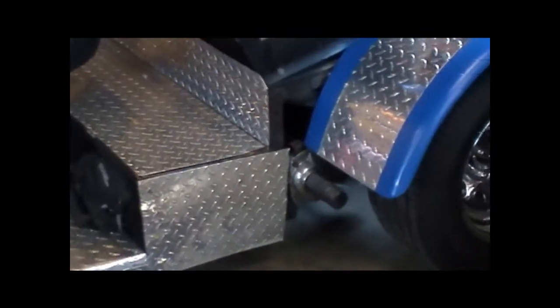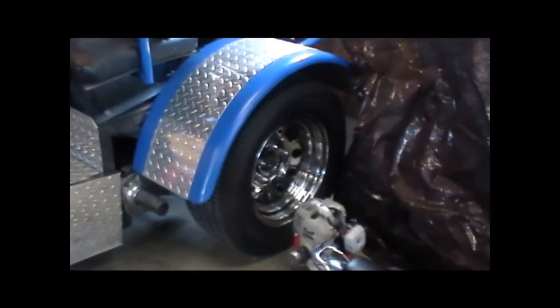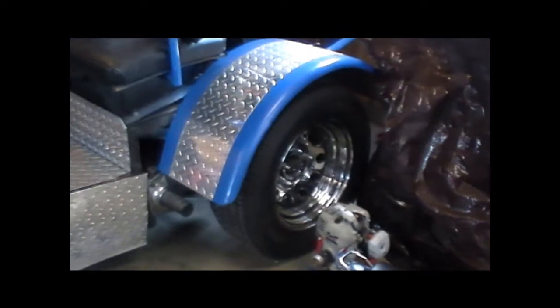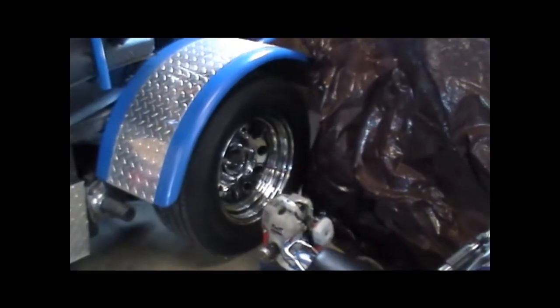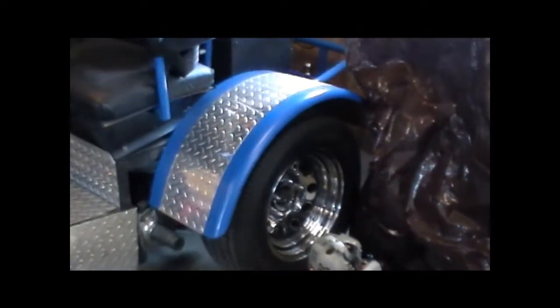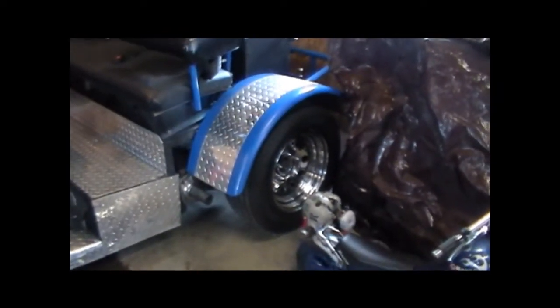Still got a lot of work to do. It has, I believe, seven-inch wide wheels. We used adapters, brand-new drums, brake shoes. Everything's been going through brake lines.